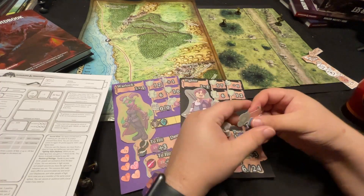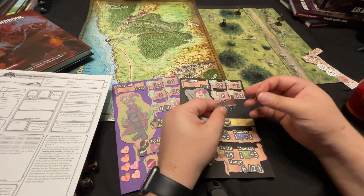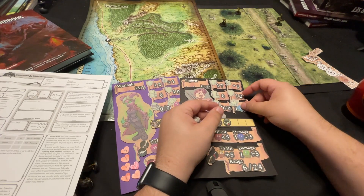And this goes down to the very little details such as these numbers. These numbers can just be re-adhered and attached in different ways.